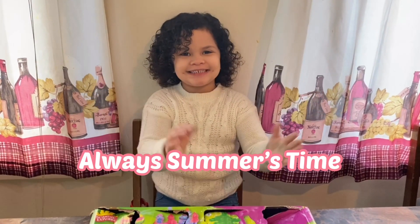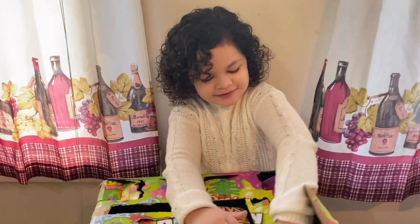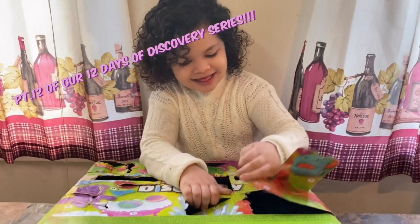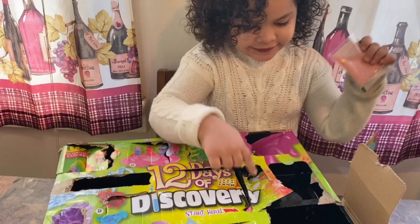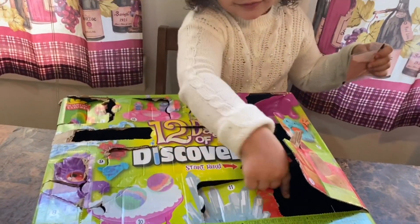Welcome back to the channel where it's always something. This is part 12, you guys. Yes, we're on the last day of our 12-day discovery. This is so exciting. It's 1, 2, 3, 4, 5, 6, 7, 8, 9, 10, 11, 12.